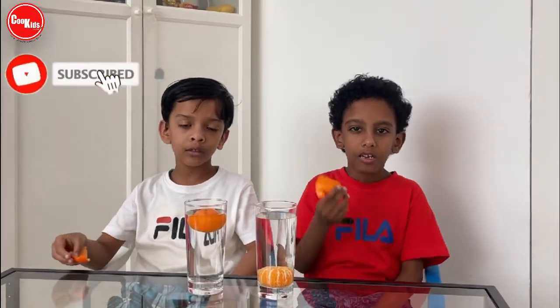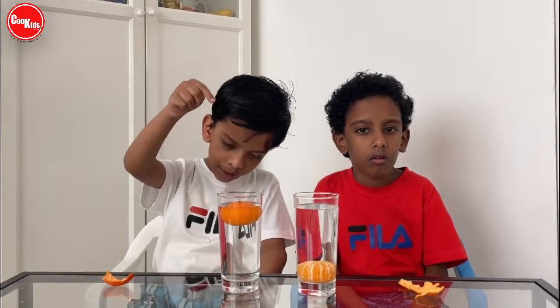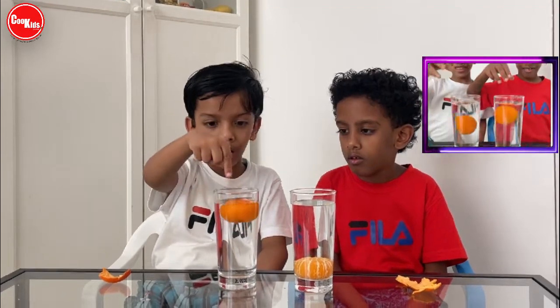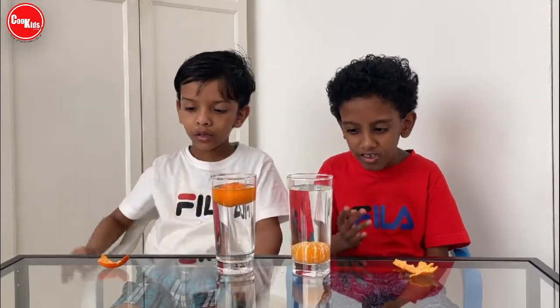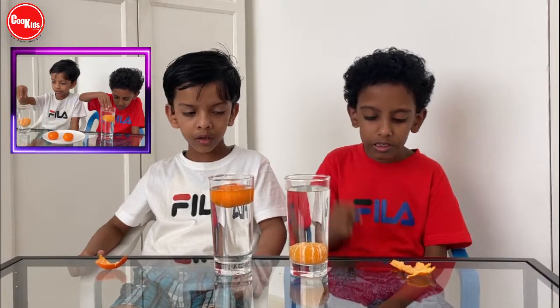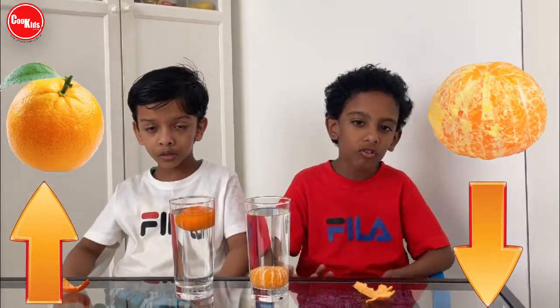The science behind this experiment is: the skin of this orange has many many holes in it. Those holes have lots of air inside them. So when we dip this unpeeled orange inside the water, it will float. But when we dip the peeled orange in the water, it will sink. So the density of the peeled orange is more than the unpeeled orange. That's why it is sinking.